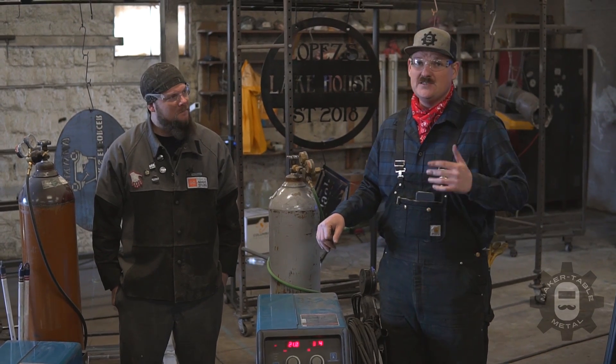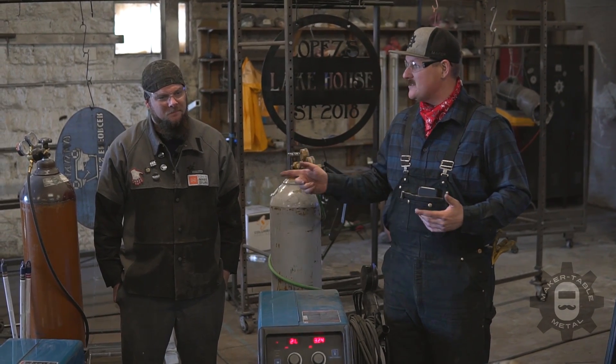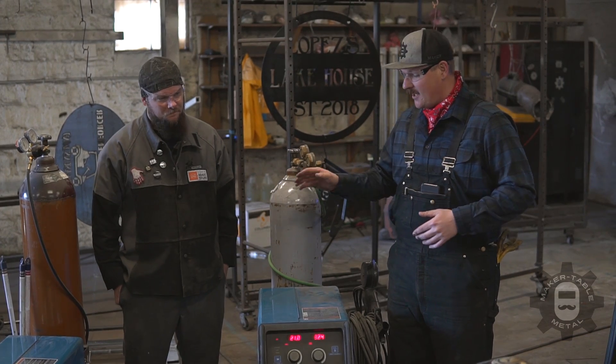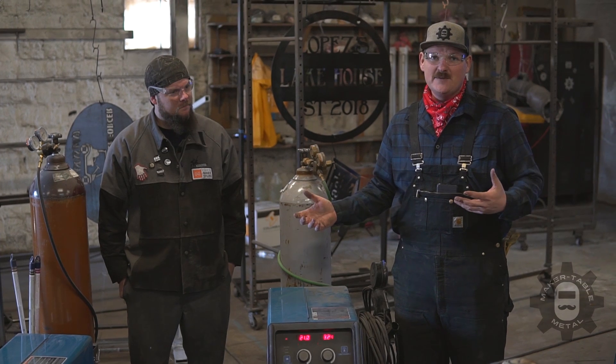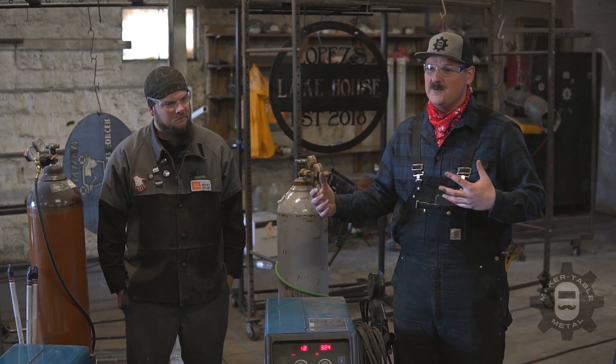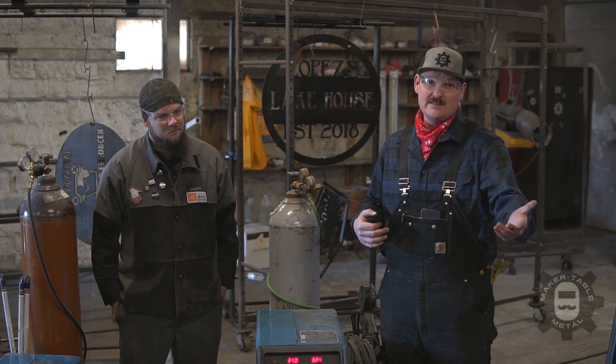To help us today, we're going to do the tube hurricane challenge. Dan is going to weld up both sides for us — he's our master welder. He's going to do one side MIG and one side TIG so we can show you guys exactly what the difference is and hopefully help you select the right method for your own shop and the next job you're going to take on.